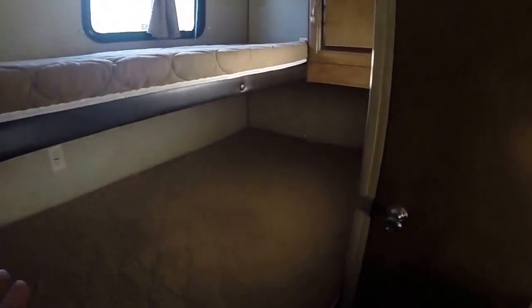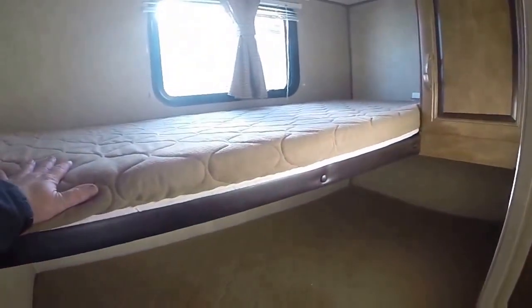Look at these bunk beds — you've got a double bunk on the bottom and a single on top. We've got our sink, vanity mirror, and in the back we have the toilet, shower tub stall with skylight and power exhaust vent.